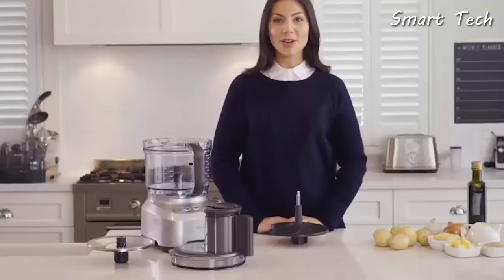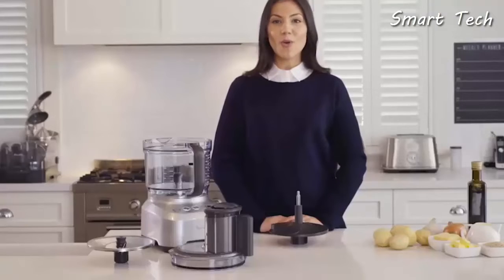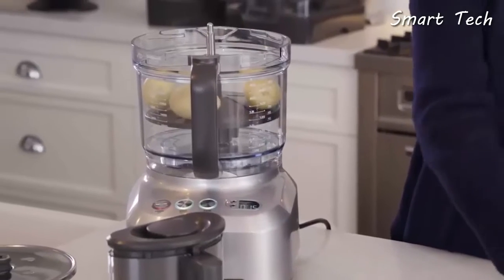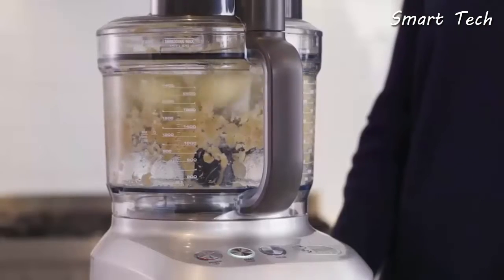Next up, we're going to make a potato gratin. This machine takes on what would normally be a chore by doing all the peeling and slicing for you. Insert the peeling disc, place unpeeled potatoes onto the disc so that the bowl is filled, and watch as it peels seven potatoes in record time.